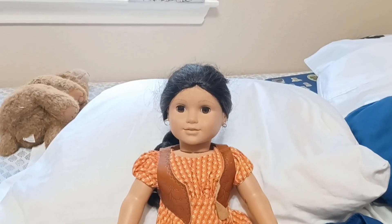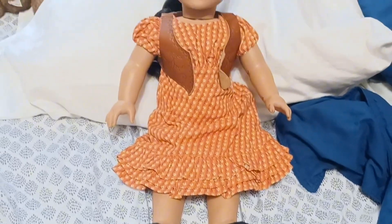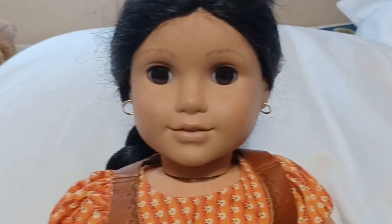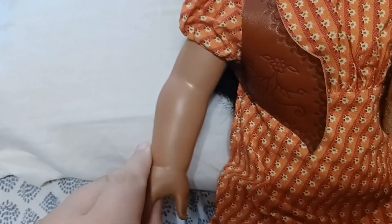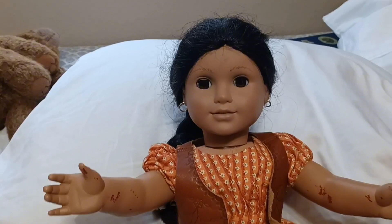Hey guys, welcome back to my channel. In today's video I'm going to be cleaning up my newest American Girl doll. I named her Carmen but she's actually Josefina Montoya, and I found her at a flea market during my New York trip. I got her for really cheap because she was super dirty and completely covered in red nail polish, and her hair was just a tangled mess.